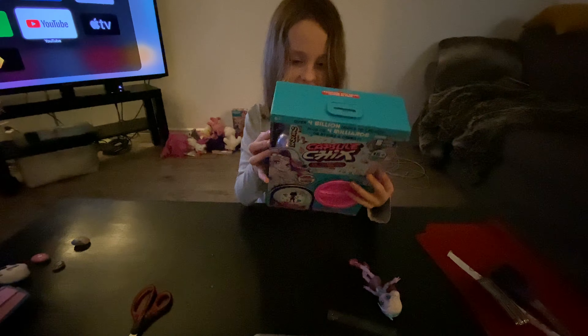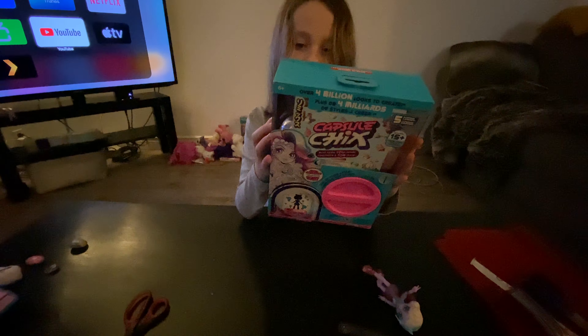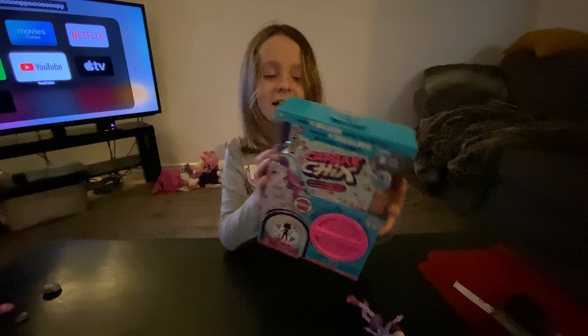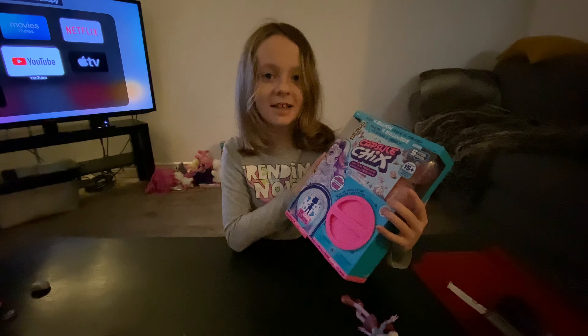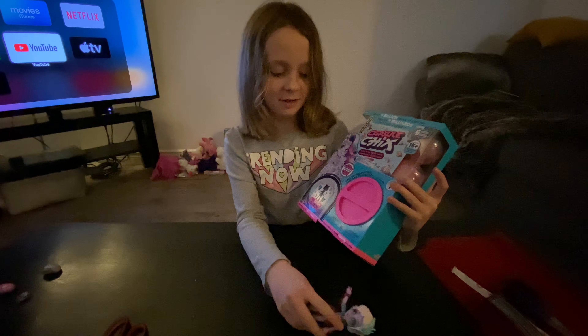Hello, I'm opening this thing. What is it? Capsule Schicks? Schicks? What's a Schicks? I don't know. You don't know? I just have one already. What are they? Oh, they're dolls.